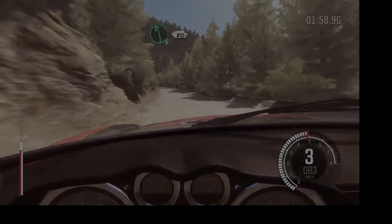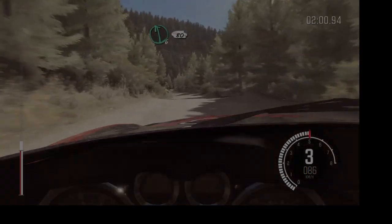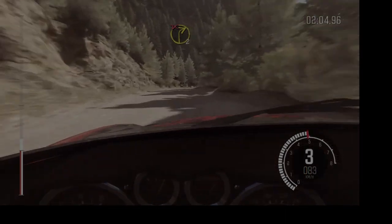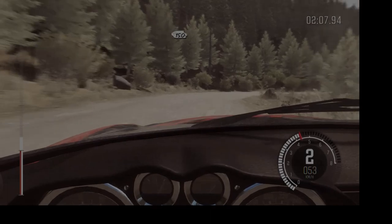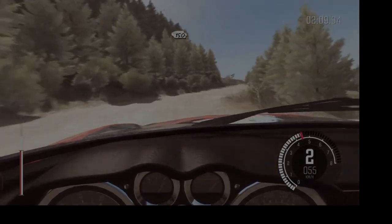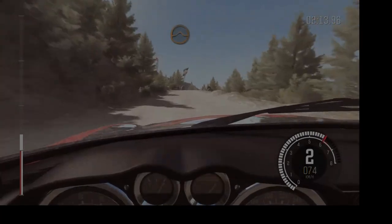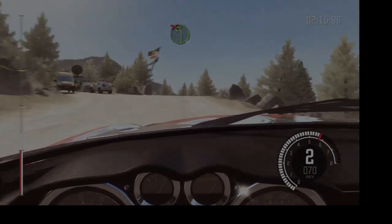Left six, 80. Right two long, don't cut. 150. Portion keep right over crest, jump maybe. Past junction, left four half long, don't cut.